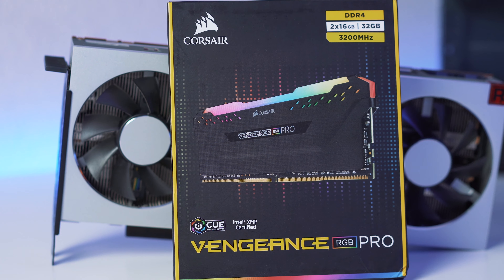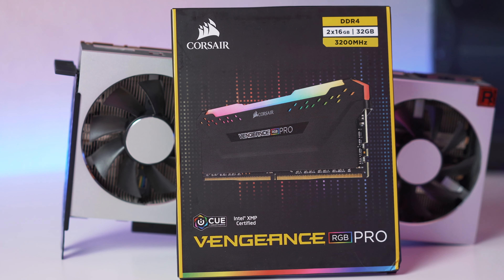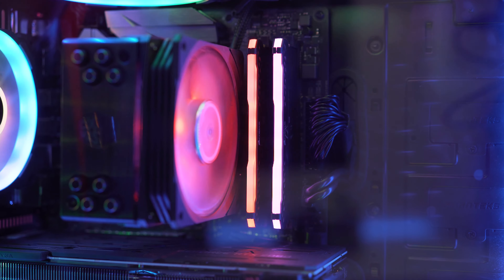For memory we picked up a 32GB kit of Corsair Vengeance RGB Pro running at 3200MHz, which will be nice and fast for the Ryzen Infinity Fabric. This is actually in my current build right now, so we'll be transferring it over to the new one.